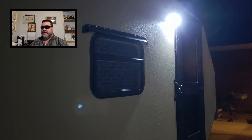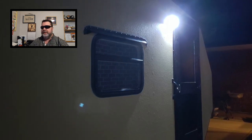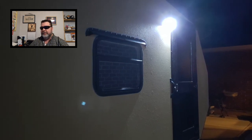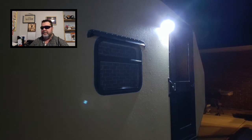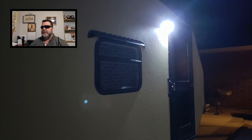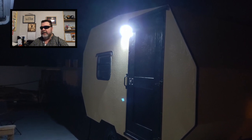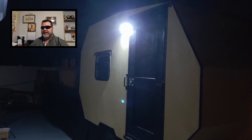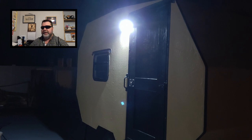It started to get dark, and as soon as I came out to the camper, the motion detector kicked in and the light came on. It actually does a pretty good job — it lights up that whole side of the camper. It comes on automatically and stays on for a minimum of 60 seconds, and if there's no motion or movement, it'll automatically go off.